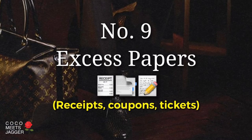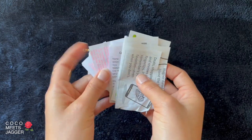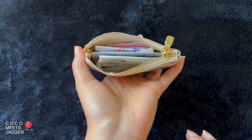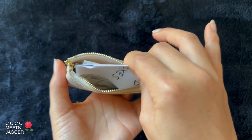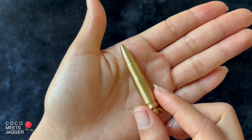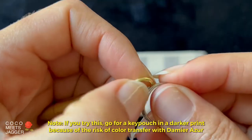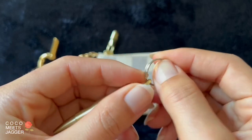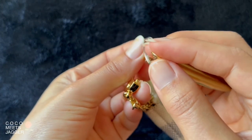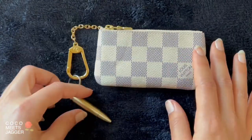Number nine: excess papers, for all of dad's extra receipts, coupons, and tickets. And of course, it's a great place to keep dad jokes. Dad will also need a pen for when inspiration hits, so I would add that as a little keychain for him. There you go, Henry Daddy Thoreau.